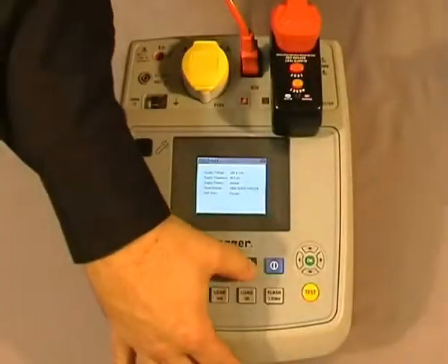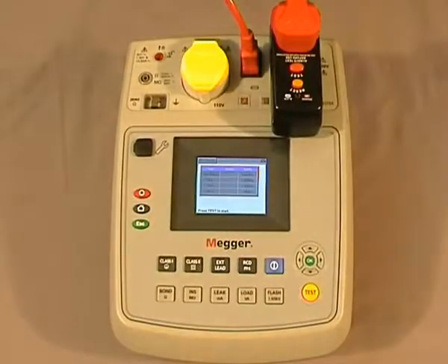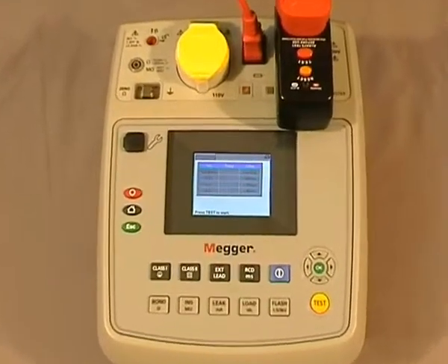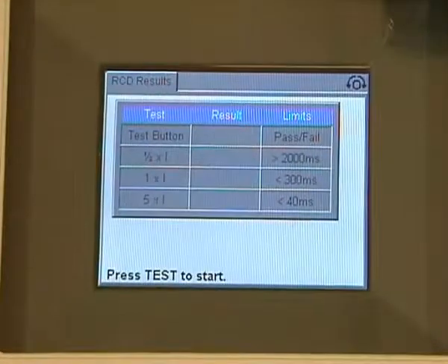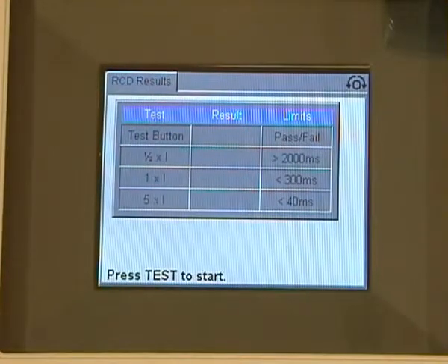To initiate the test, we press the RCD button. On the screen we are now faced with four testing sequences: the first is for the test button on the RCD plug, then we'll do the half times I, then the 1 times I on 0 degrees and 180 degrees, and then the 5 times I at 0 and 180 degrees again.